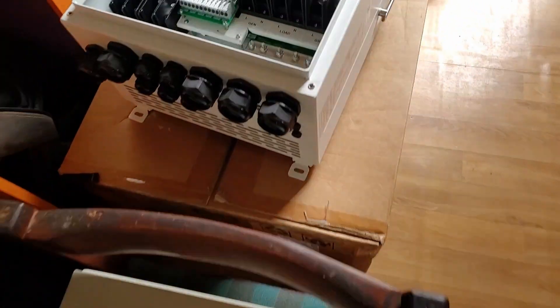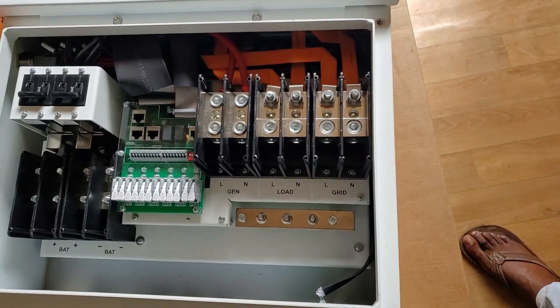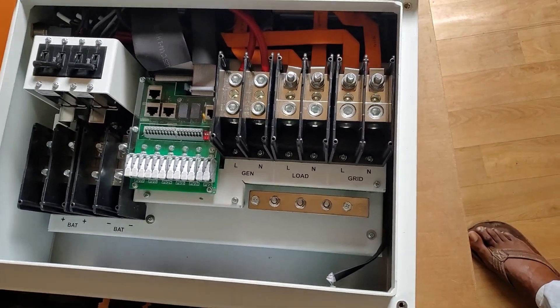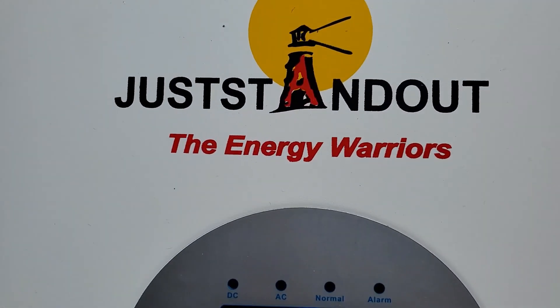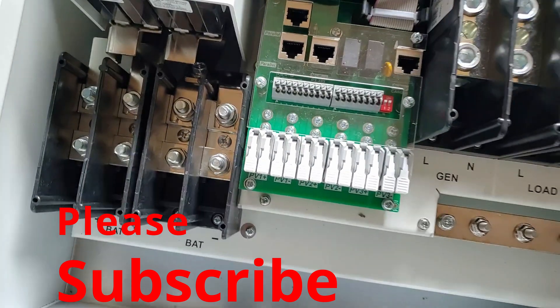We can't wait to put it through its paces. It is going to a hotel — and this is one of three we'll install. This is an emergency, that's the reason why we're doing the air. We're doing just standalone, off the air, instead of doing our standard SolarX solutions.